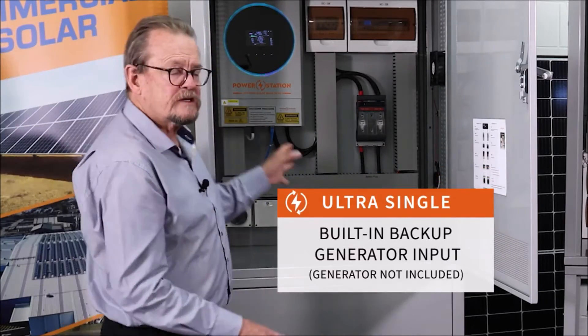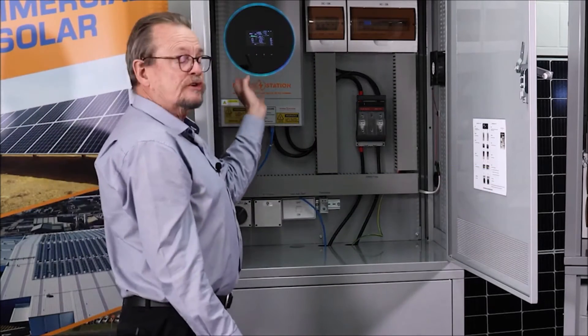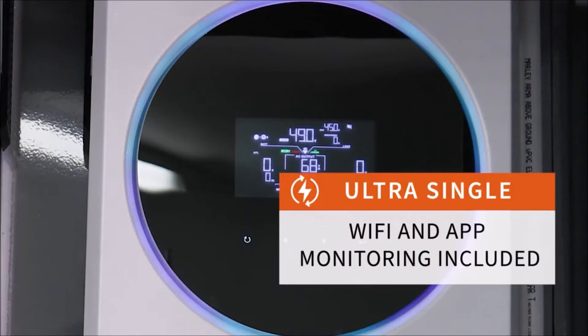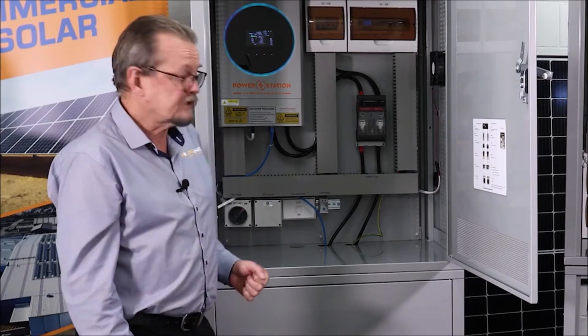Like all of our new systems, it has a very readable screen. All of the data is available and it's got indoor Wi-Fi. So you can see on your Android or Apple phone what's happening with your solar — you can see solar production, state of the batteries, how much the house is using, all just on your device, provided of course you've got Wi-Fi coverage at the site.